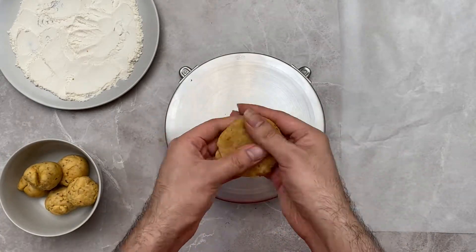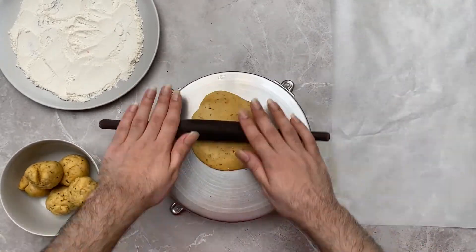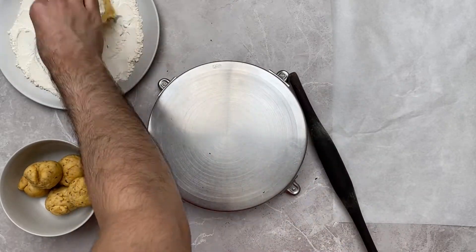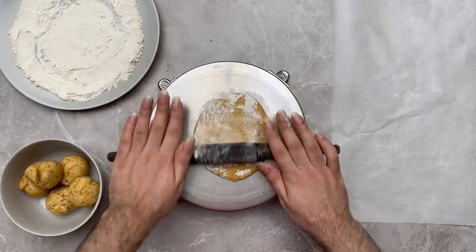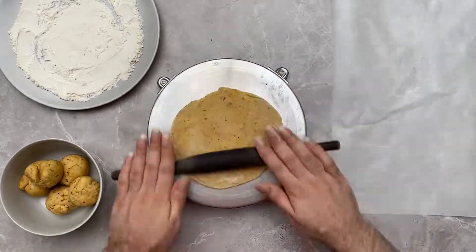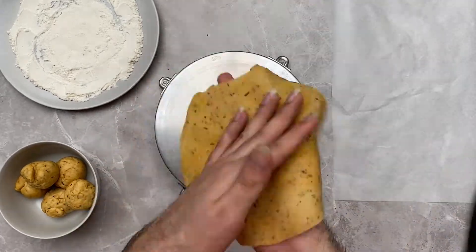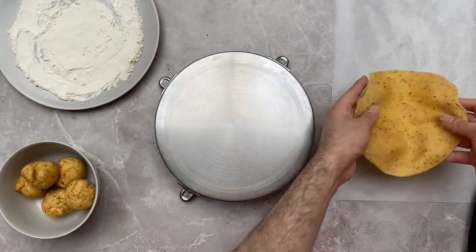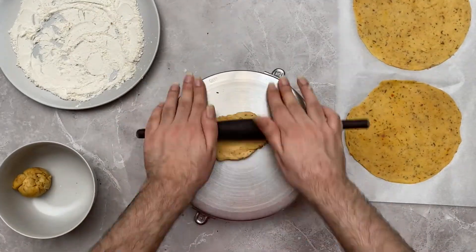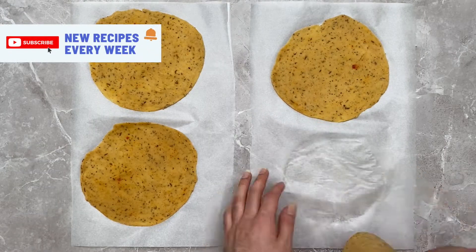Next, using a rolling pin, roll out your dough to about one to one-and-a-half millimeter thickness — you want it to look exactly like a chapati or a tortilla. You can dip the rolled dough into flour halfway through to help you roll it out. Here's a quick close-up on how your papri should look once you've rolled the dough out.